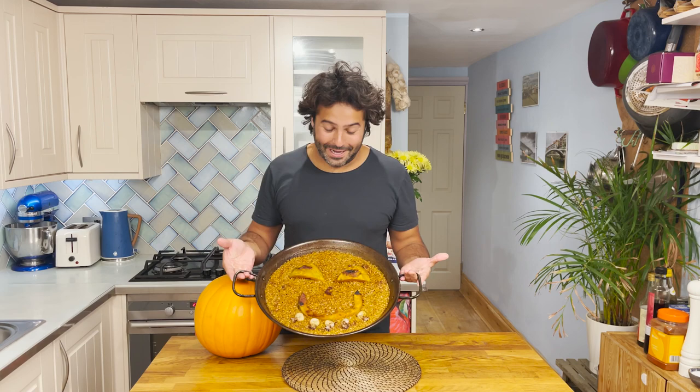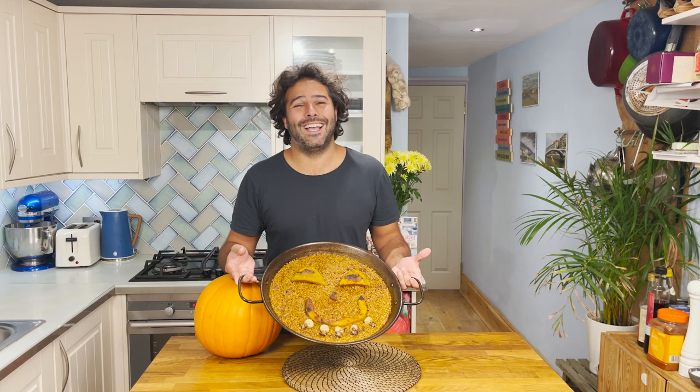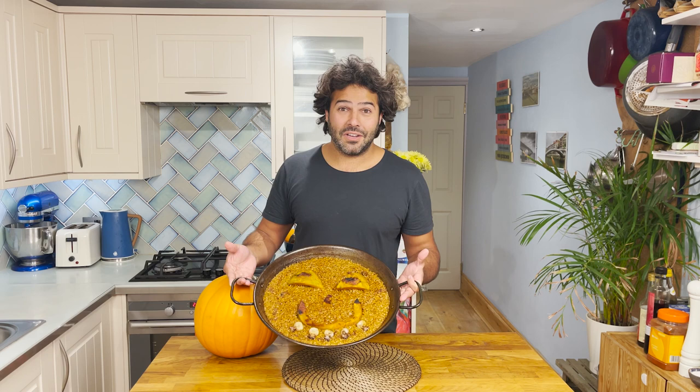Anyway, I had good fun doing it and that's what matters — and it will taste really good. Please do send me on social media photographs if you make a pumpkin paella. It'll be really good fun to see all your creations. If you've enjoyed the recipe, please give it a thumbs up, and if you want to find the written recipe, go to my website, thespanishchef.com. See you soon. Happy Halloween and enjoy the party. Adios!